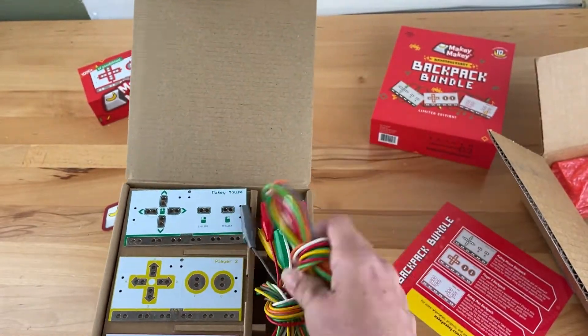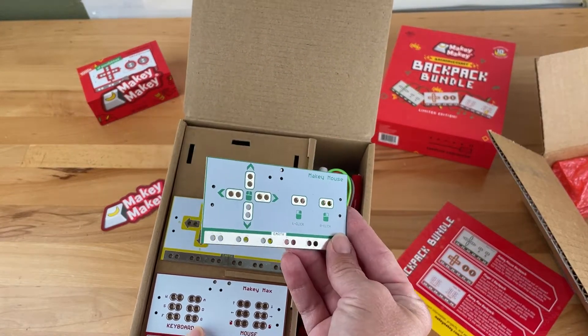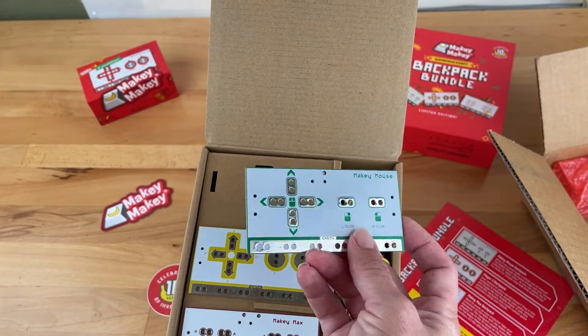The Makey Mouse Backpack breaks out your mouse controls as well as left and right click to Gator Bites, so you can easily clip to fun items for unique drag and drop experiences. You can reinvent your own computer mouse.